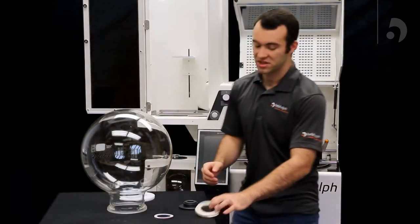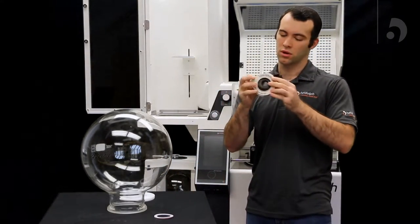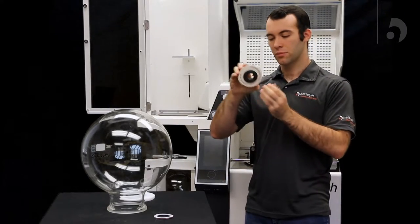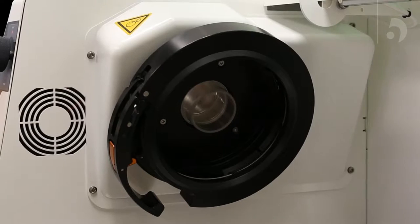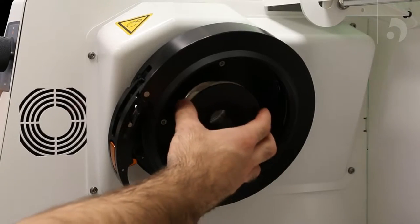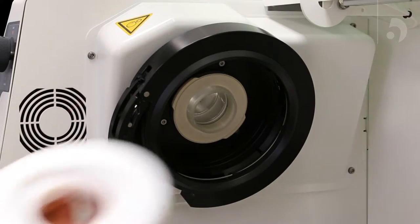From there, we can take our PTFE seal and our PTFE seal tool, combine them by pushing it through the back, and while holding the vapor tube, push the tool against the vapor tube and then slide the seal onto the tube.